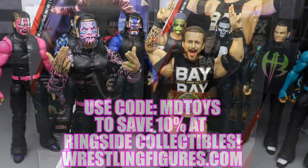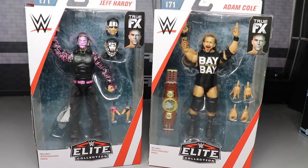What is good everybody, welcome to an epic Might Have Toys video. Today we have another two-in-one WWE Elite figure review on the brand new Elite Series 71 — Jeff Hardy and Adam Cole, baby. Yesterday my Elite Series 71 did arrive along with the Ringside exclusive NXT Elite Andrade Cien Almas.